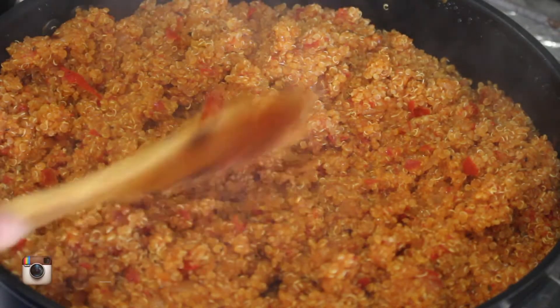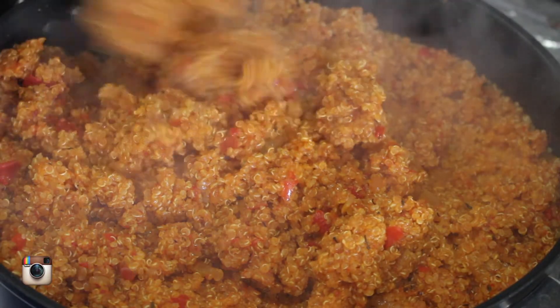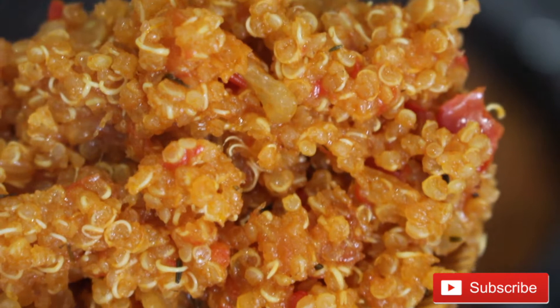20 minutes later, with no extra water — just steaming by itself — the quinoa is ready! You can see it's all fluffy and nice, no more white grains. The only white you're seeing now is the fiber from around the grain.